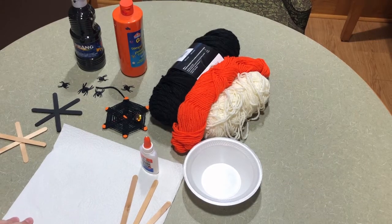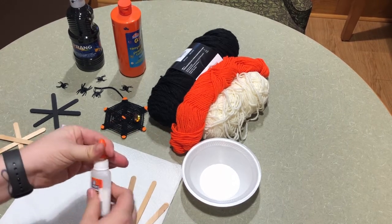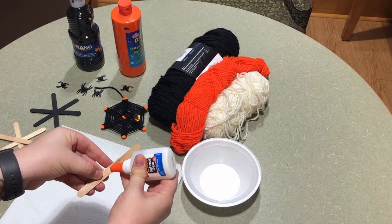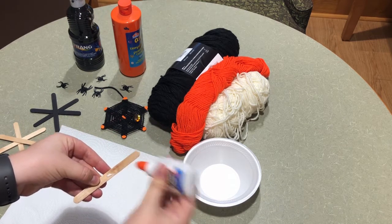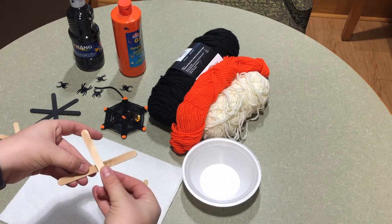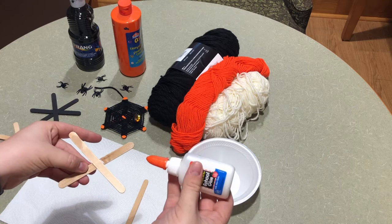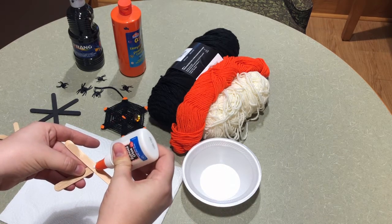The first step we're going to do is glue our popsicle sticks together. Get your glue and you're going to put a little dot of glue right in the middle, just like that, and you're going to cross them just like that.